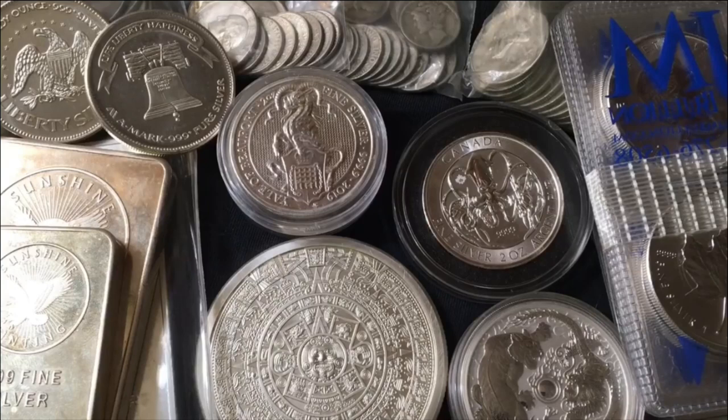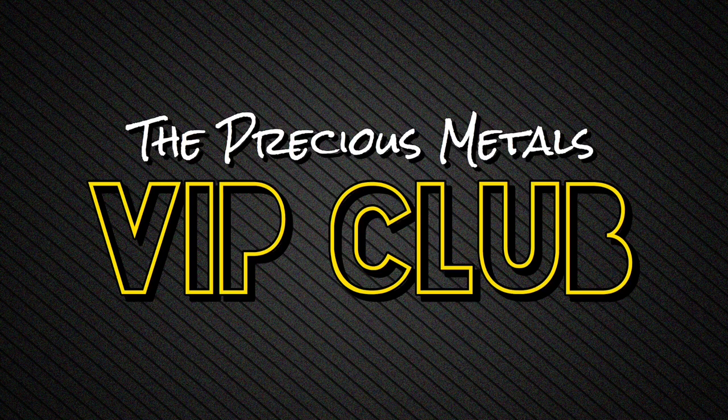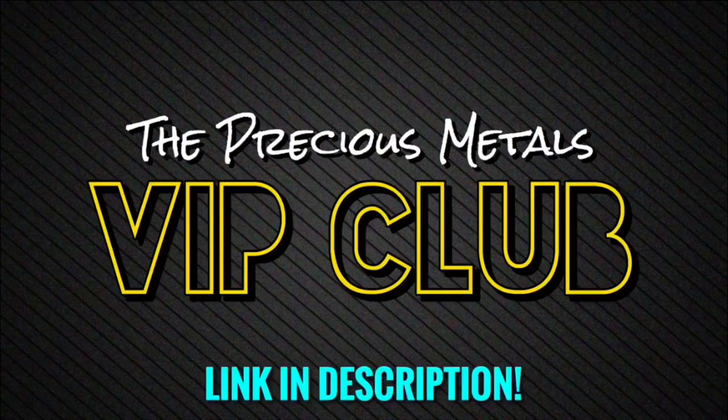That right there was about maybe 5 or 6 minutes from a 2-plus-hour-long live stream. I do them every single week in the VIP club. I also do monthly giveaways, daily silver and gold deal alerts, I post all of my videos early and commercial free, bonus additional videos, discounts, personalized promo codes, shoutouts, and so much more. Link in the description if you'd like to join — I guarantee the value exceeds the cost.